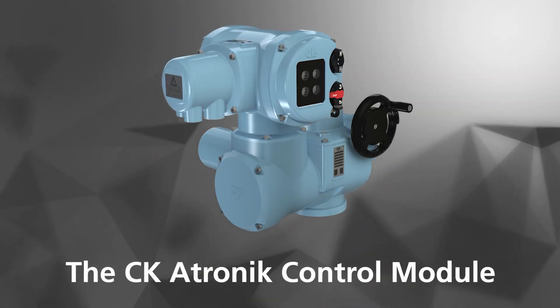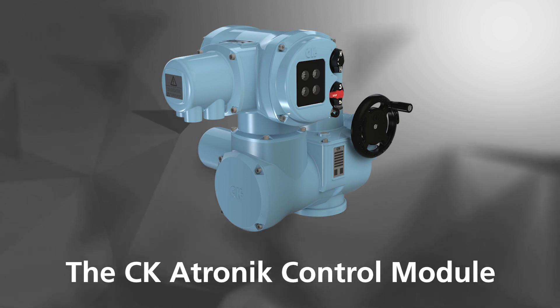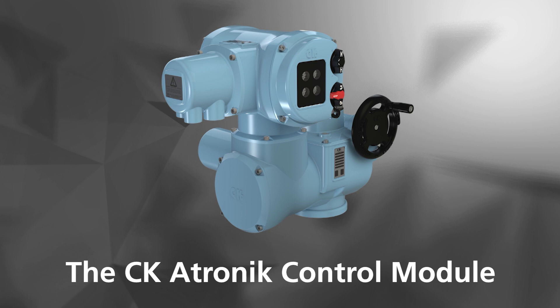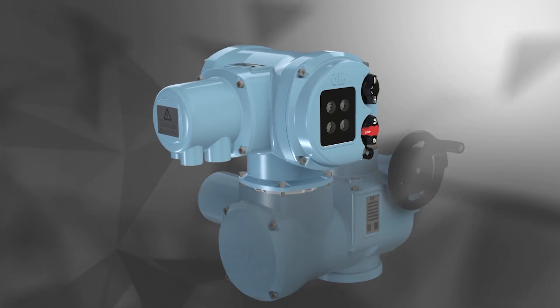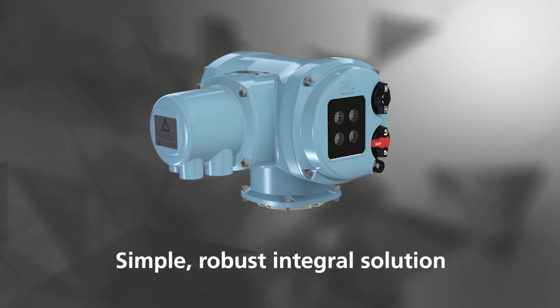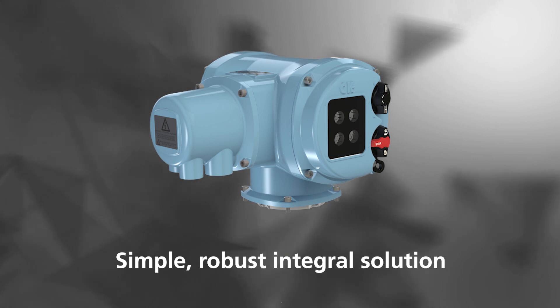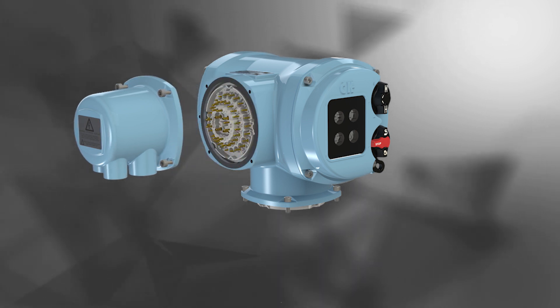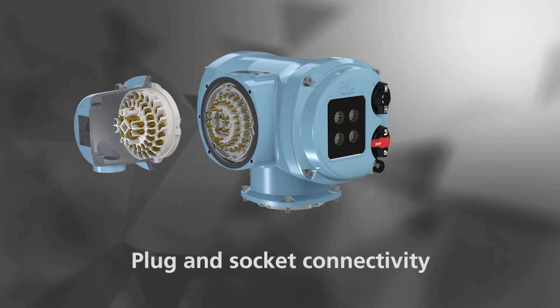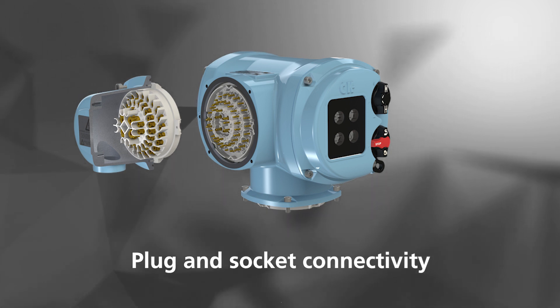The CK ATRONIC control module provides a simple and robust actuator solution, increasing the flexibility of options across the modular CK range. The ATRONIC module offers simple control and feedback; an integral motor starter and local control buttons are close coupled to the actuator via the plug and socket design. ATRONIC incorporates the standard CK plug and socket design for easy site upgrades and fast and efficient maintenance.